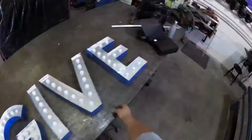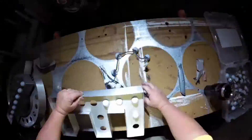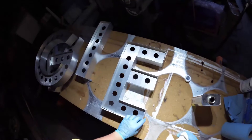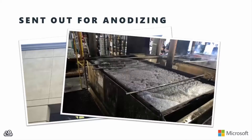So I repeated that for the I, the V, and the E, and my sign was ready for finishing. So it was off with the painter's tape and out with those mock-up LEDs, got the letters cleaned and degreased, and sent out to a local shop to be anodized — that's where they basically dip it in a big pit of acid and inject a pigment into the surface of the metal.